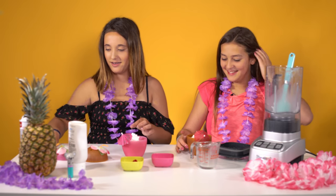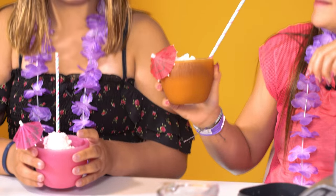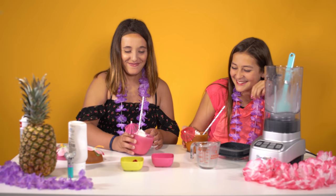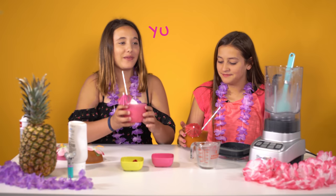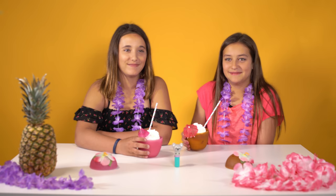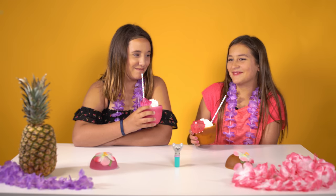And then straws. Cheers! Mmm, delish. What recipe should we show you guys next? Tell us down below in the comment section.